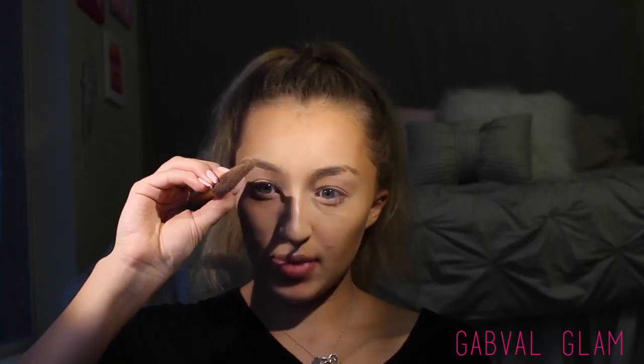I take the same brush with more product, squeeze it to make it more flat, and use that to contour my nose. Today I'm using the Tarte Amazonian Clay Blush in the shade Party — this is the Sephora birthday gift for this year. I'm focusing it on the apples of my cheeks because I'm really into the lifted cheek look right now, bringing it up right above my contour.